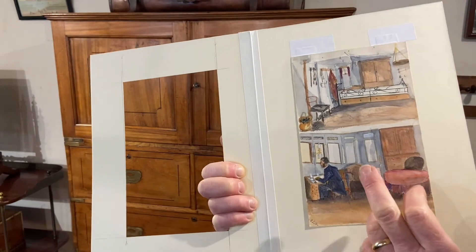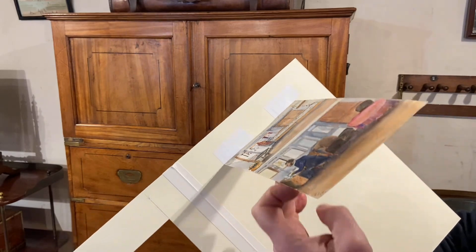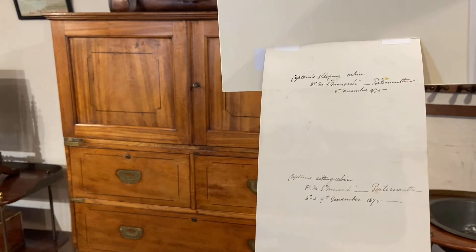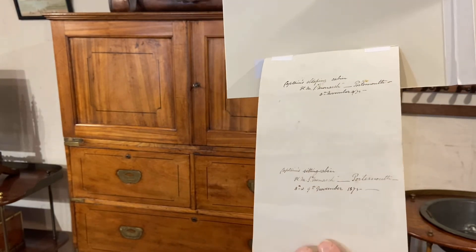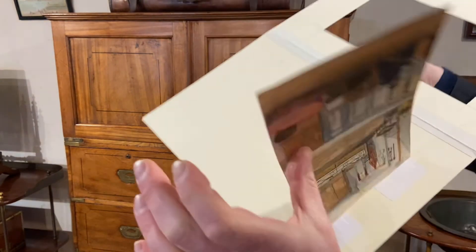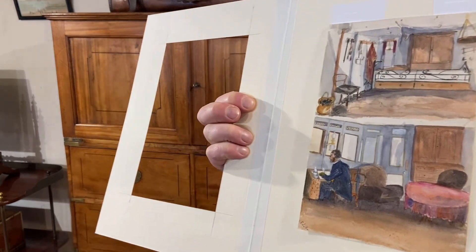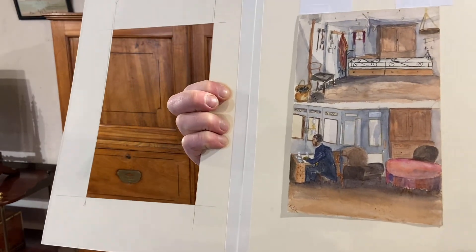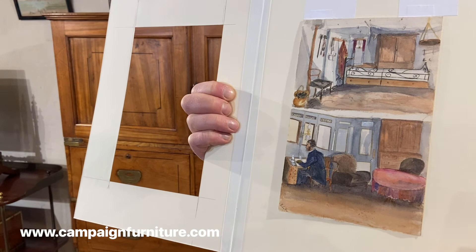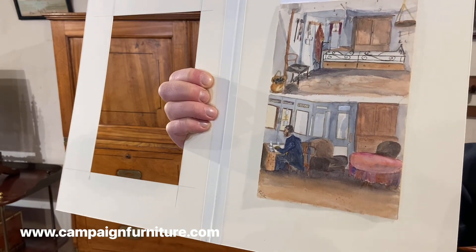They're a lovely pair of naive watercolours, with a very good chance that they were done by Emily Isabel Hood of her father's cabin on board HMS Monarch. Let's have a look at the back where it's inscribed with the dates and the details of the ship — a nice pair of naive watercolours dated November 1875 of the captain's cabin and sitting room cabin on board HMS Monarch.